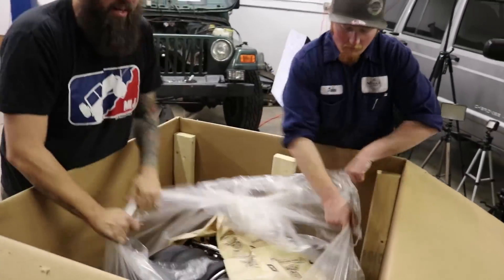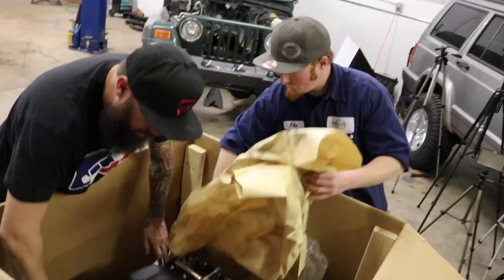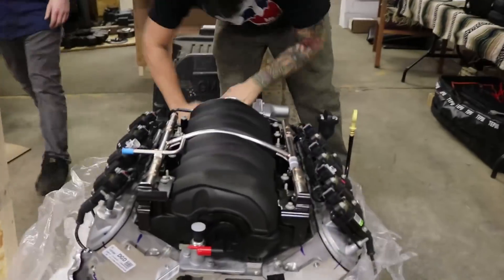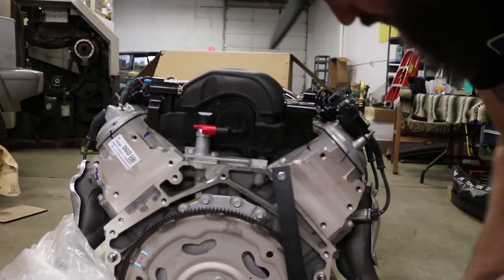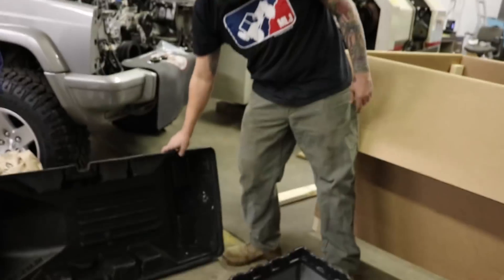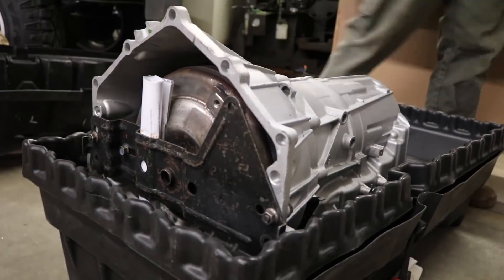Gobs of power, tons of usable power. The nice thing we like about this LS power plant is that when you just want to drive it mellow, you can be as mellow as you want. If you just want to go to the grocery store like your grandma and grandpa car, it'll do it. It's when you put your foot into it that it really wakes up. We've coupled it with the 6L80 transmission.